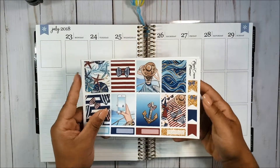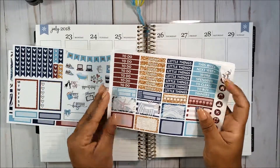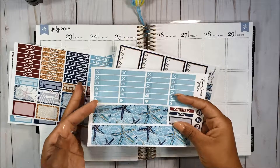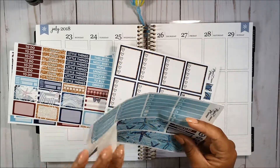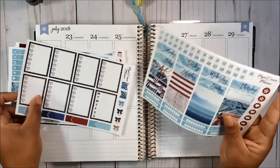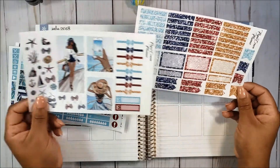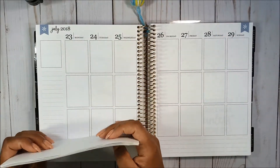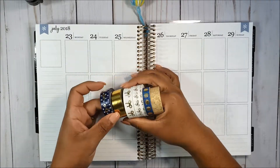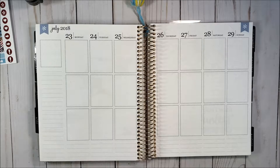Hey everyone, welcome back to my channel, it's Genevieve, and today I have for you a plan with me for the week of July 23rd through the 29th. I'm using this kit by Paper Crown Planner. I went ahead and cut out the bottom washi into two strips because I was using some Simply Gilded washi this week. If you want to keep watching, let's get started.